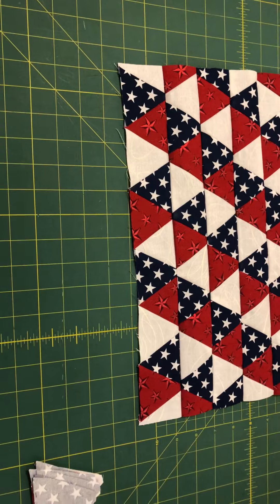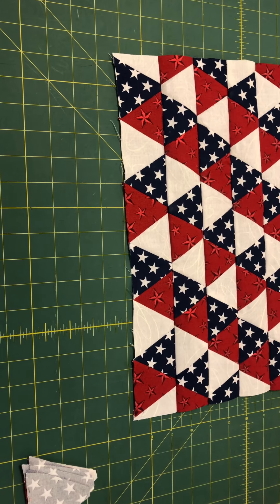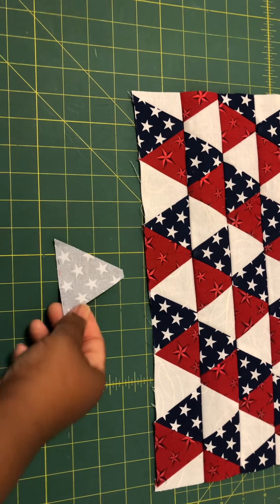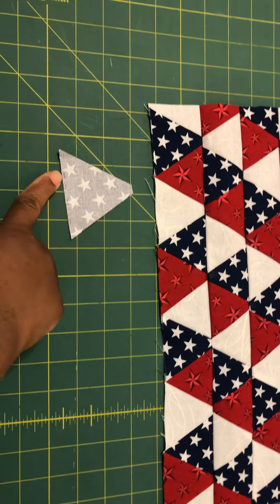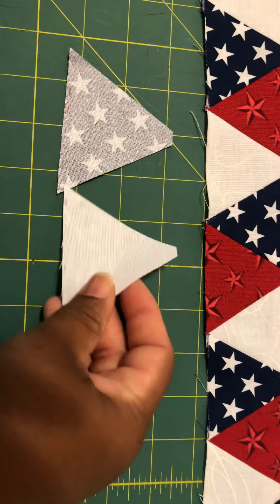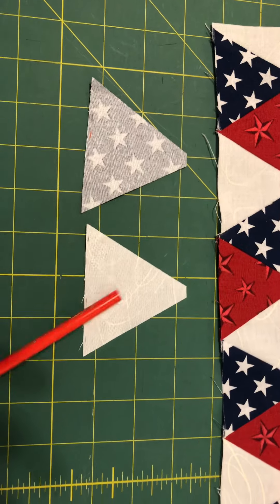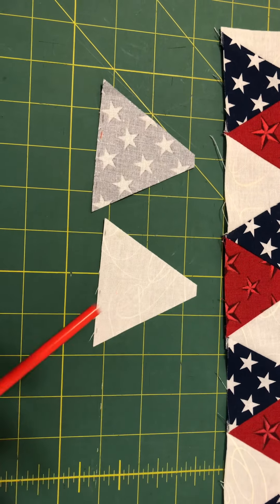Another piece of helpful information when working with 60-degree triangles — one of the first people I heard mention this was Mystery Domestic — is that even when you're working with 60-degree triangles you still have to make sure your cross grain is going across and the grain that goes up and down is still going up and down. You can see here where I have marked the bottom.